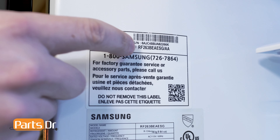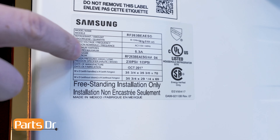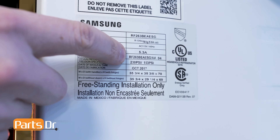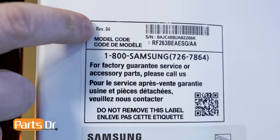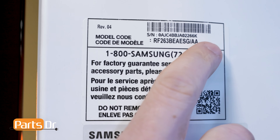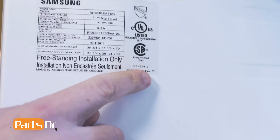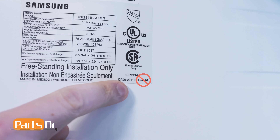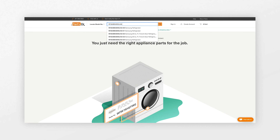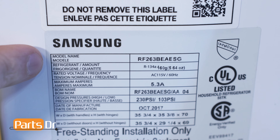The first thing you'll need to do is locate the model code or the bill of materials, BOM name. You'll also need the two-digit revision or version number, which is often abbreviated REV for revision or VER for version. You'll add this to the end of the model code or BOM name. Do not use the revision or version number that's located in the bottom right-hand corner next to the DA99 number. To make sure that you're ordering the correct parts from PartsDoctor.com, search with your model code or BOM name plus the two-digit revision or version number. Do not use the model name.